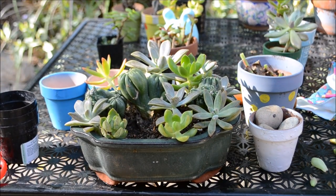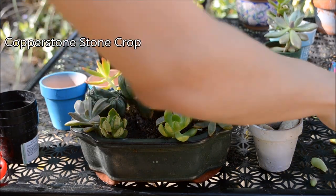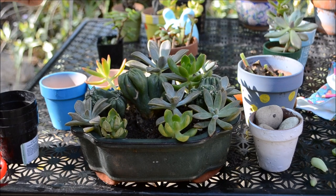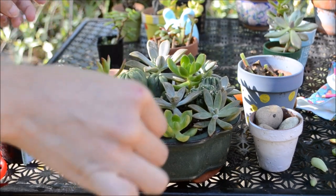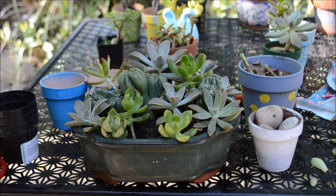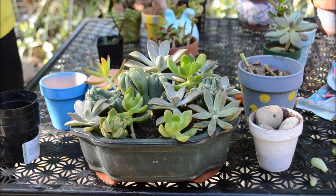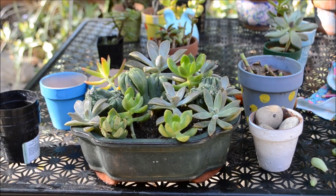The succulent on the upper left-hand corner is called a Copperstone stone crop, and most of the rosettes I'm using are a little stretched out and don't have much color to them. That's definitely an indication of lack of sunlight, meaning I need to expose my succulents to more UV radiation so that they can regain their beautiful, natural, vibrant colors.